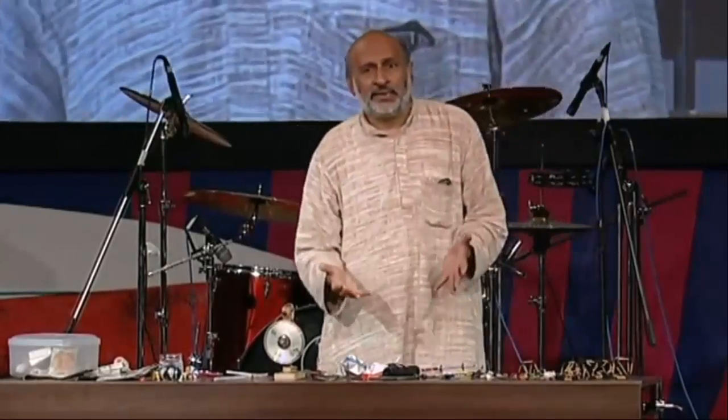My name is Arvind Gupta and I'm a toy maker. I've been making toys for the last 30 years. Children want to make things, children want to do things.